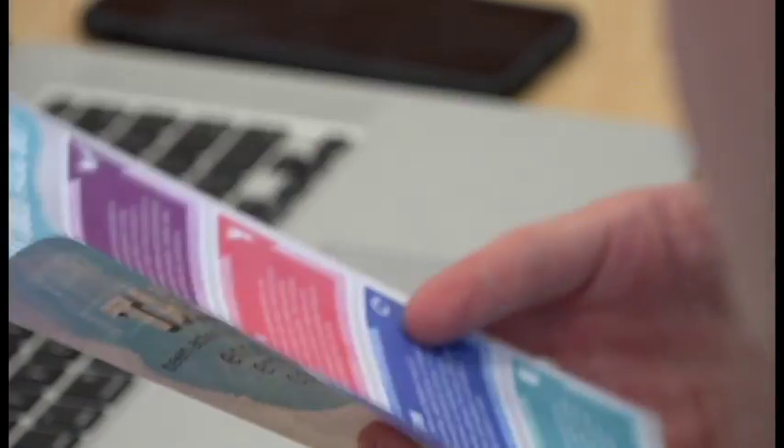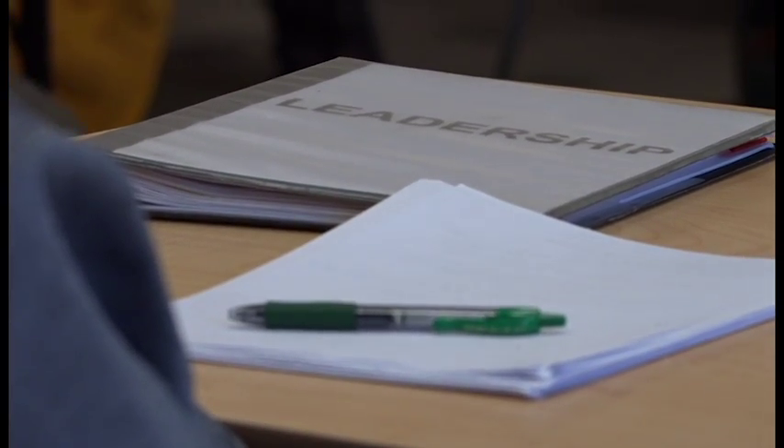The Social Innovation Hub will be launching a pilot of their program in the spring. For UATV, I'm David Bullard.